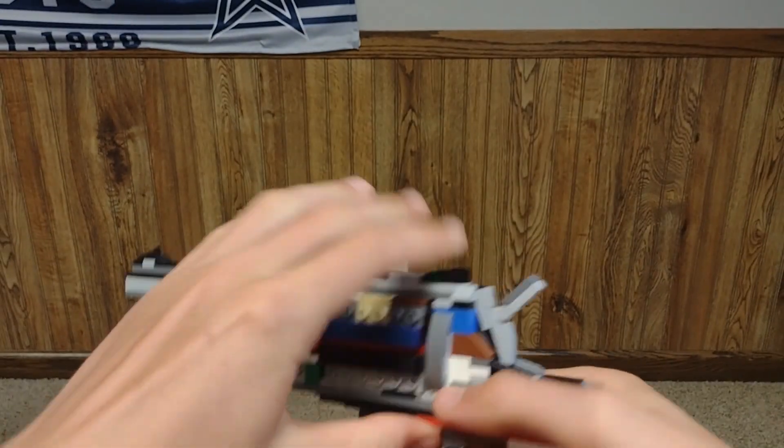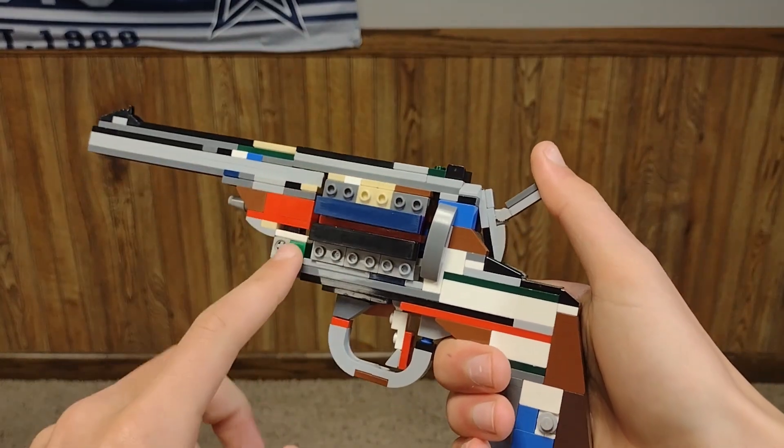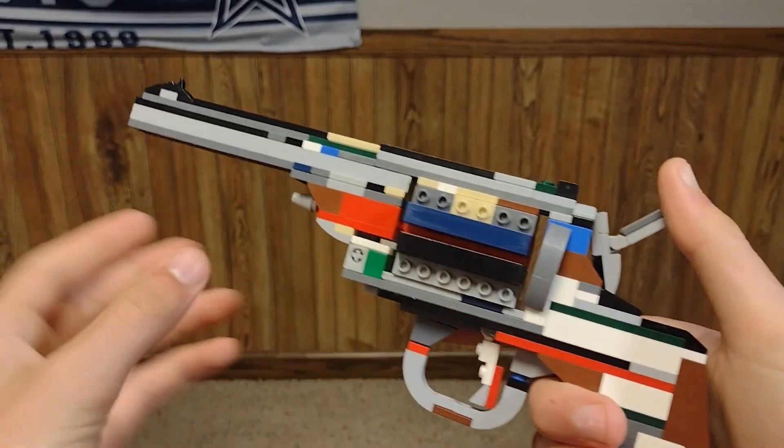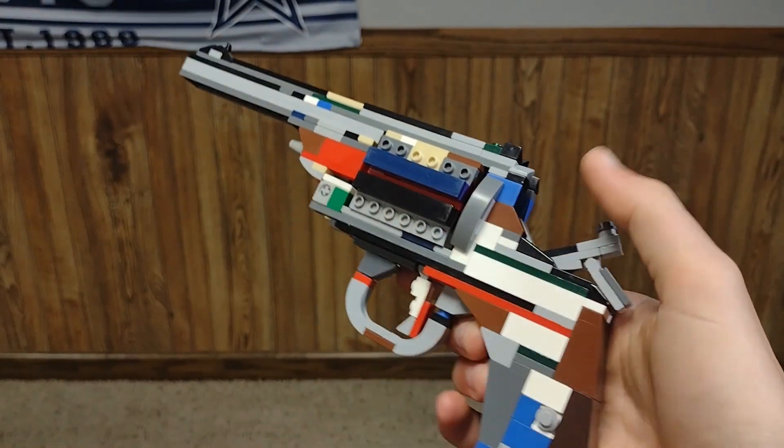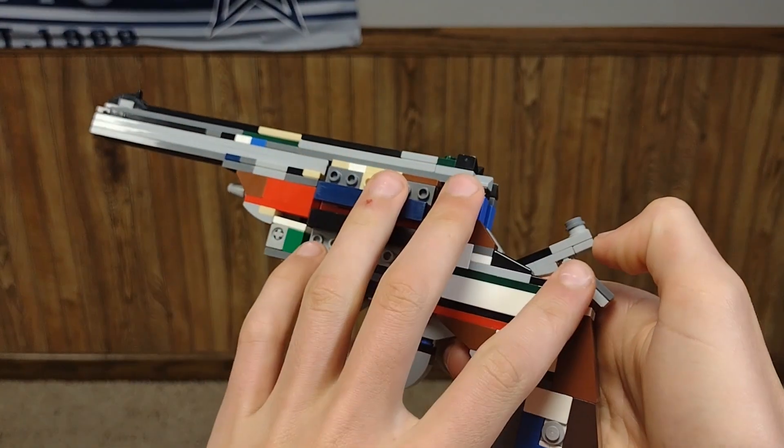At the end of the video I will show you how to build the revolver from the steps of the tutorial. But you have to go watch the tutorial video first to get all this done, and then I'll show you how to put it together because it's kind of complicated.